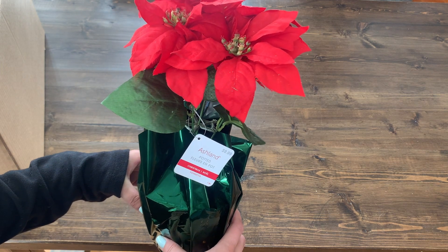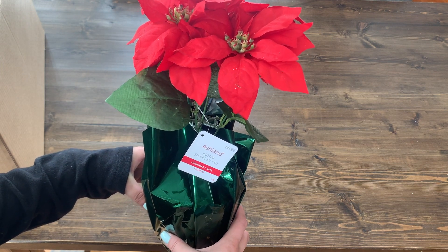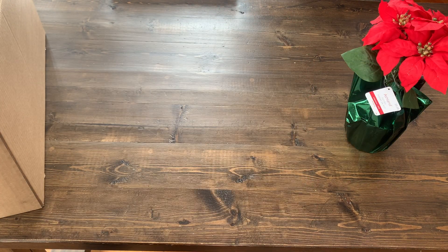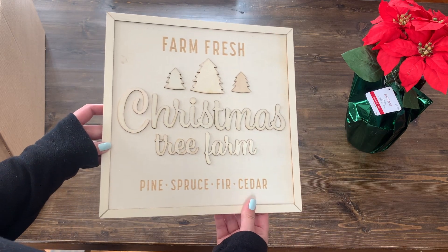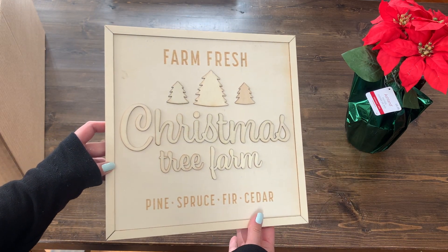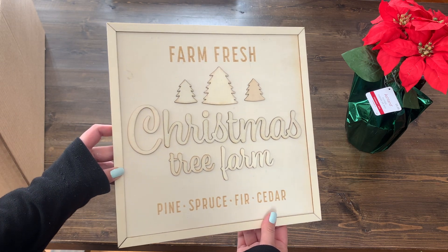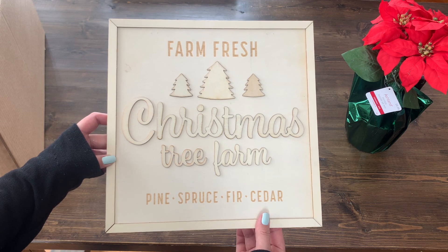I'm not sure yet if I'll keep it as a whole plant or snip off the flowers and use them in a wreath or craft at Christmas. This is the one I'm excited for — when I was at the store, I could kind of see this wood farm fresh sign through a crack in the box and I knew this box was coming home with me.